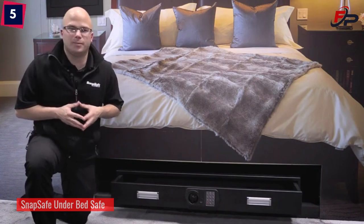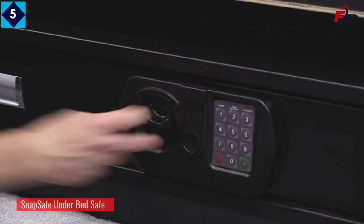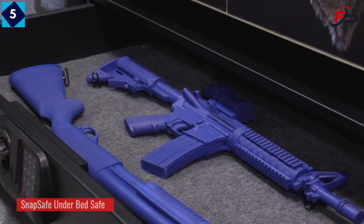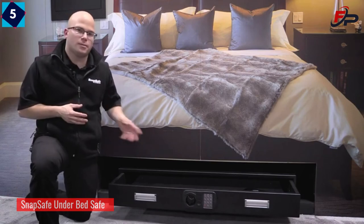It's 58 inches wide, 24 inches deep, and 7 inches tall. It comes with a digital keypad with key backup. It has a 150-pound rated drawer to store firearms, ammunition, or other valuables. It fits in the back of a full-size SUV or underneath the bed.